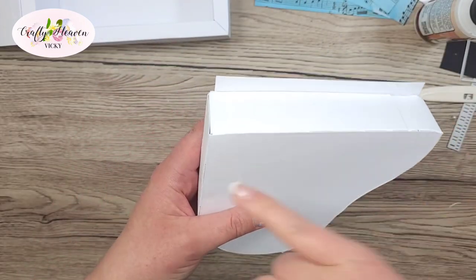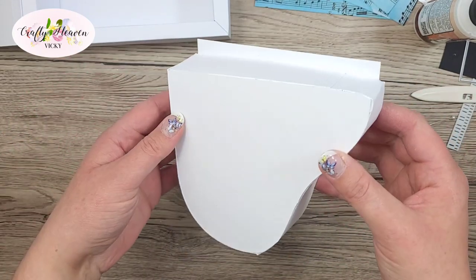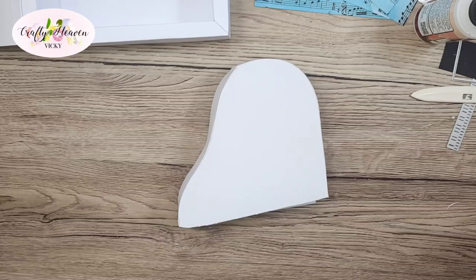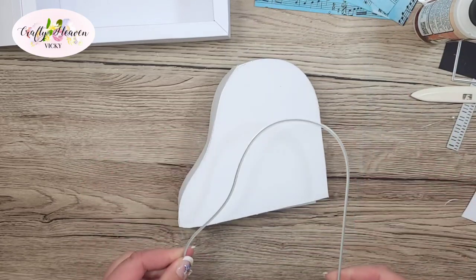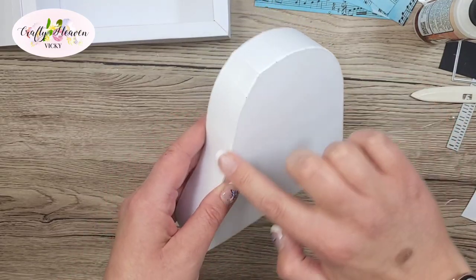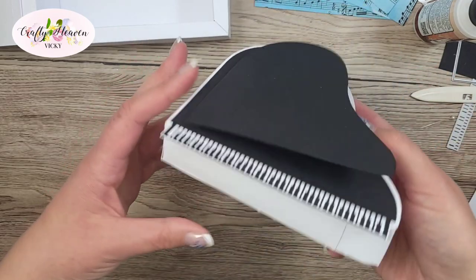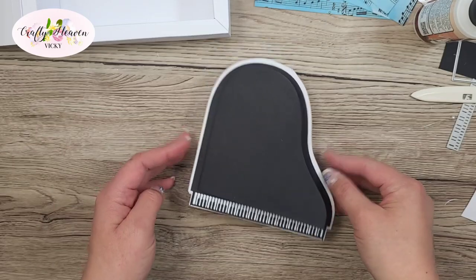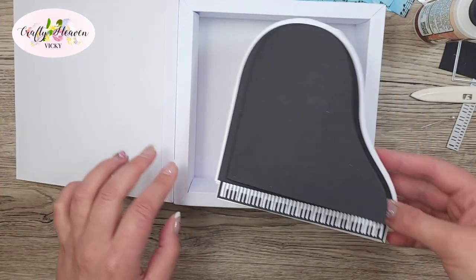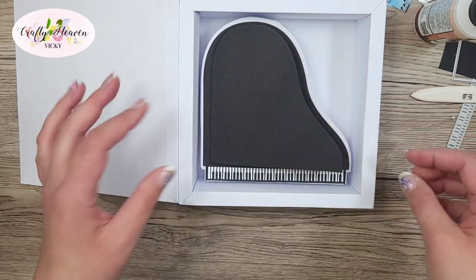Instead of fiddling around that area, I just went straight across and let that bit overhang. Then I cut another of the largest die from the set in white and stuck that to the other side of the strips, cutting off the excess. Now you can see the piano stands up, the lid is slightly open, and when we add this inside you can see it sits in the box nicely. Then we can add decorations on top.